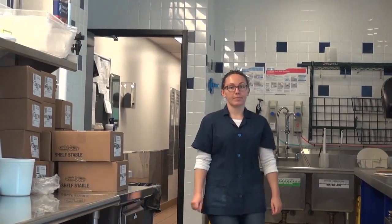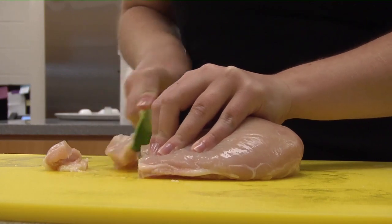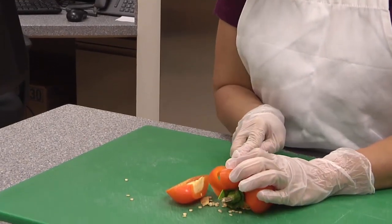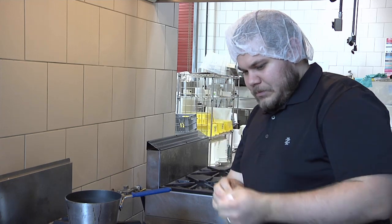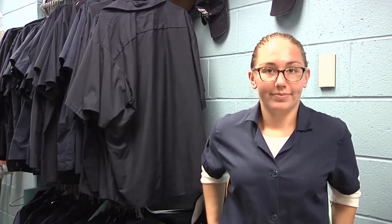So when should we wash our hands? When entering into the food preparation area. After changing tasks, especially after working with raw foods and before working with ready-to-eat foods. After using the restroom. After blowing your nose, coughing, sneezing, or touching any body parts including hair, ears, and nose.